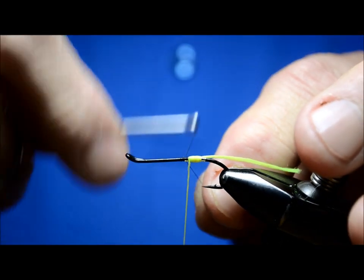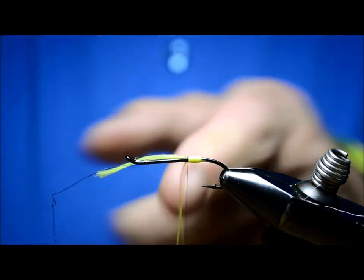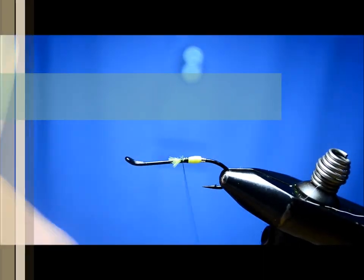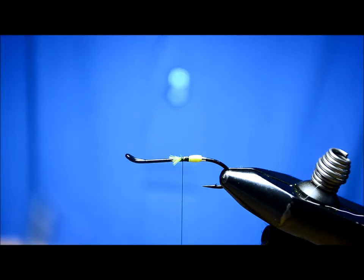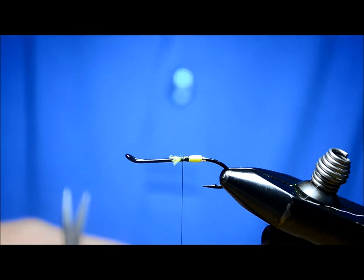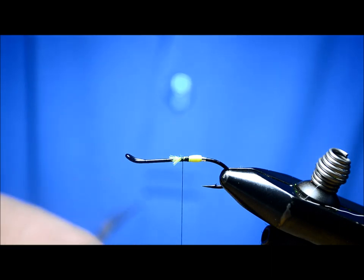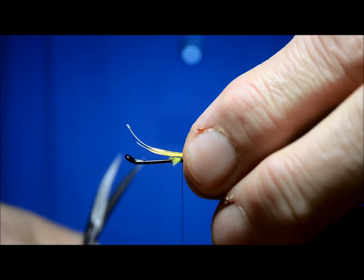The tail of the fly is a golden pheasant crest. I usually put in a couple of golden pheasant crests, because if you tie in two of them it gives you a much nicer, more brilliant looking tail. I'm not so sure the salmon really worry too much about that — but then again, I haven't had a conversation with one to ask them. So if any of you have had that conversation and they tell you they like two instead of one, please get in touch with me. Anyway, we'll get these tied in.